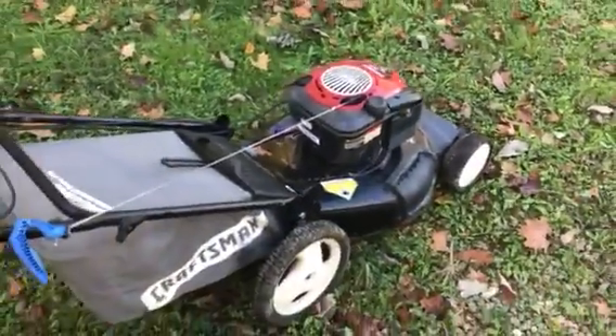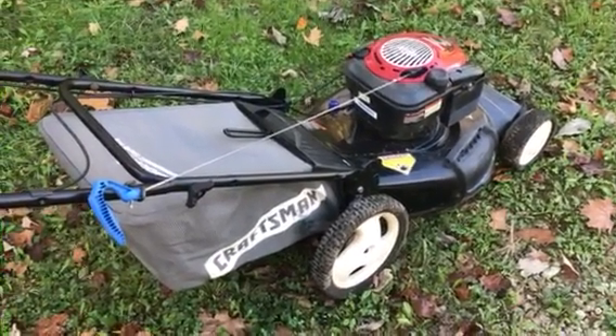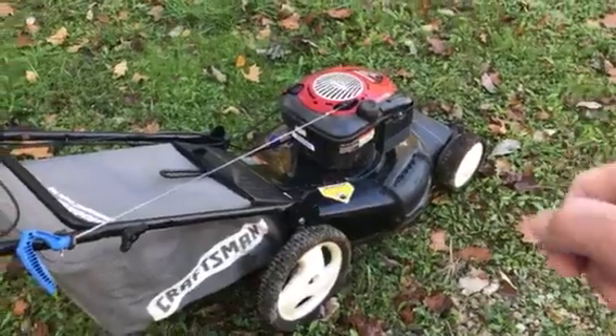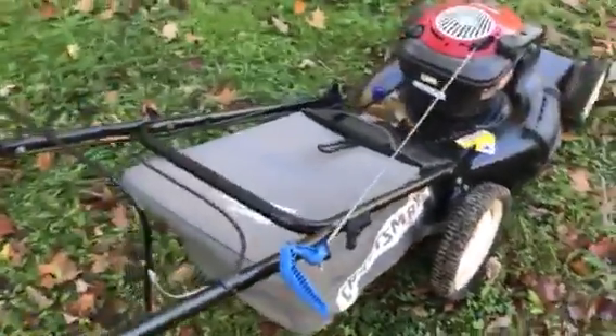I will tell you one thing about the self-propelled part — I think it needs a new belt. The wheels turn, but as soon as you put it on the ground it does not want to take off by itself. So I think you're going to need a new belt on the self-propelled part. Other than that, I think it's a pretty good mower.